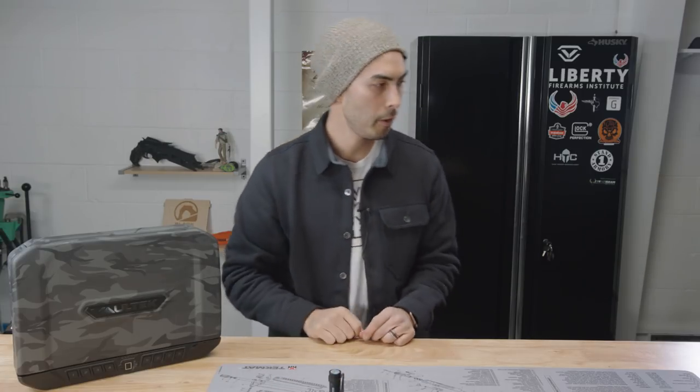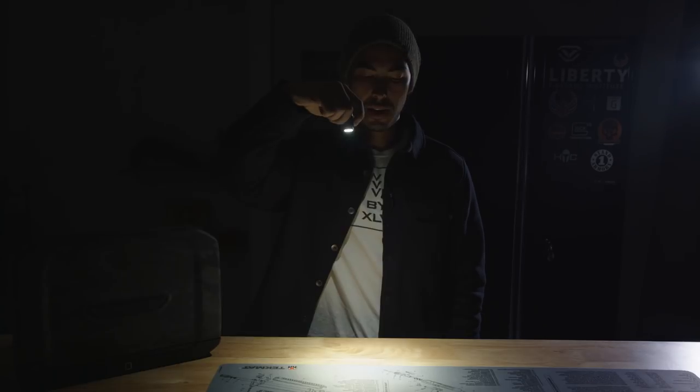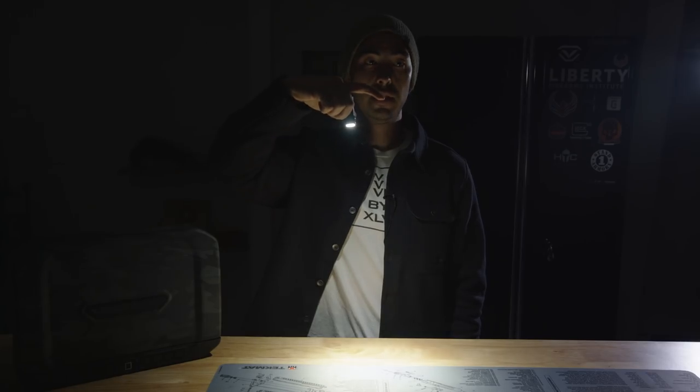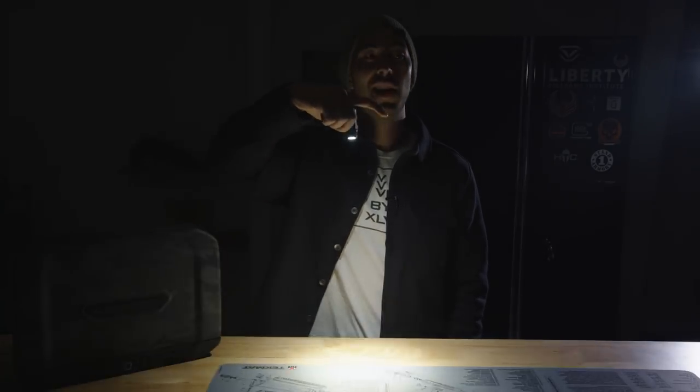I'm going to turn these lights off and show you what those modes look like on this table. If I just turn this on — that's medium, what I had it set to before. If I push and hold this button it's going to start cycling: low, medium, high. Now if I double-tap this button it's going to go into turbo mode, which is really high output — and you can see it's super bright. If I tap three times I've got a strobe.